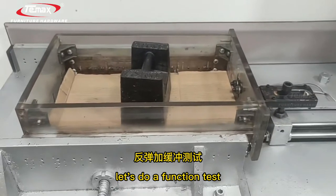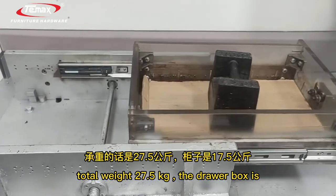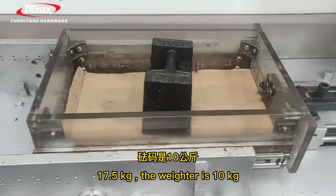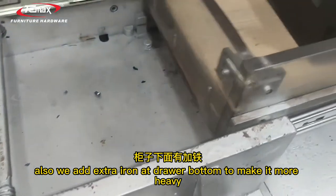Let's do a function test. Total weight is 27.5 kg. The drill box is 17.5 kg, and the additional weight is 10 kg. We also added extra iron and a drill button to make it even heavier.